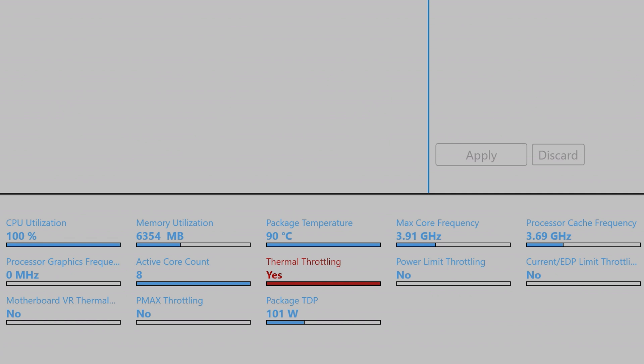We're still pushing over 100 watts, so Gigabyte can't do any more — they've done their job. They're allowing their CPU to have over 100 watts sustained. Look at it, it's just plowing away. There's no power limit throttling, no current throttling — there's only thermal throttling because they chose that cap.